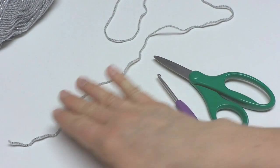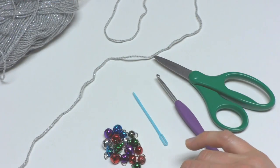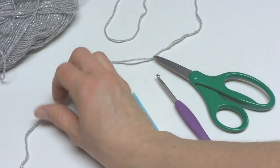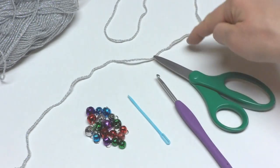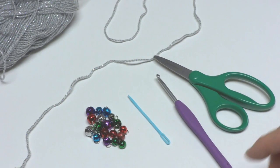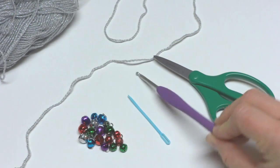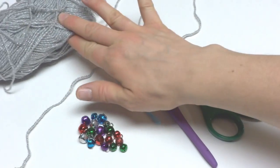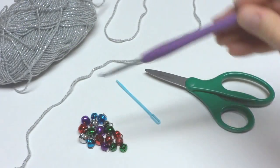To begin, I just have some Vanna's Choice Glamour in the Platinum Colorway. This project was inspired by my Jingle Bell Garland — be sure and check that out. We're going to make a cluster of bells at the bottom. You'll also need a 4mm G crochet hook, a tapestry needle, and a pair of scissors. If you want to use a different yarn, just check your yarn label for the recommended hook size.